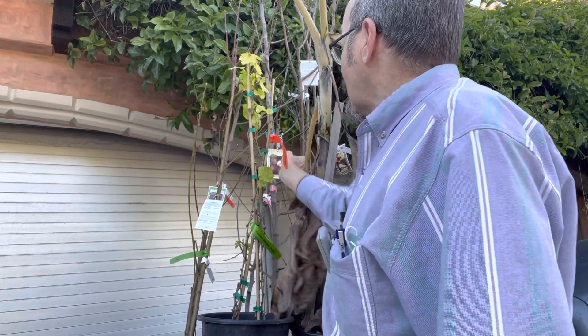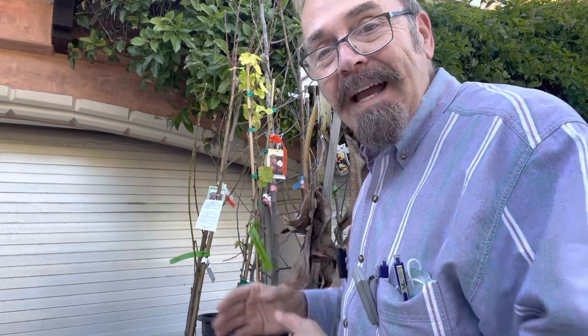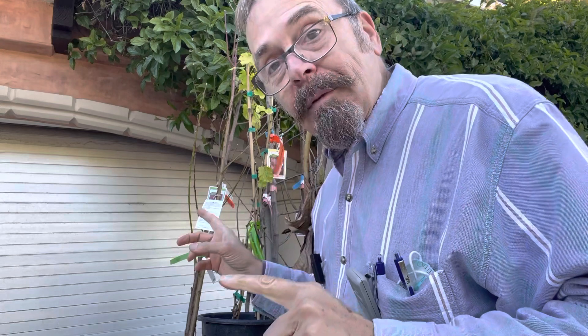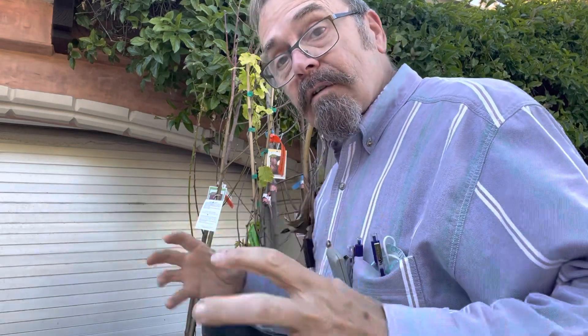Over here is a Red Fuji Apple. Now I don't know too much about apples because I'm not a big apple eater, but Farmer Wing is, and I want Farmer Wing to be happy. He doesn't know I bought it. The Fuji apple has wonderful flavor I'm told, and it can also be used as a pollinator for other types of apples.